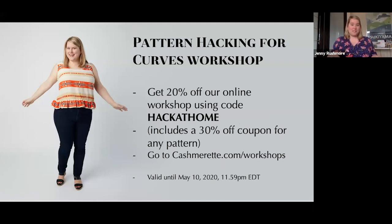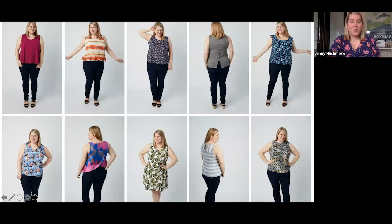Just for people on this webinar, we're doing 20% off the online workshop. If you like what we're talking about today, you'll like this workshop — I take you step by step through exactly how to change the pattern and sew up 10 different garments from the Springfield top. The principles apply to almost any pattern. You can get 20% off using code HACKATHOME until May 10th, 2020. It also includes a 30% off coupon for any pattern. We currently have a three-for-two sale running until May 11th, so wait until after the sale to use the coupon.